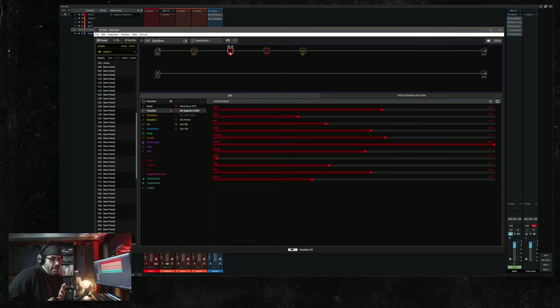The drive is set to six, bass down to three, mid at four, treble at 5.6, presence at 6.1, channel volume at ten, master up to 5.4, depth down to 0.1, sag at 4.1, bias up a bit at 5.6, and bias X down at 3.5.